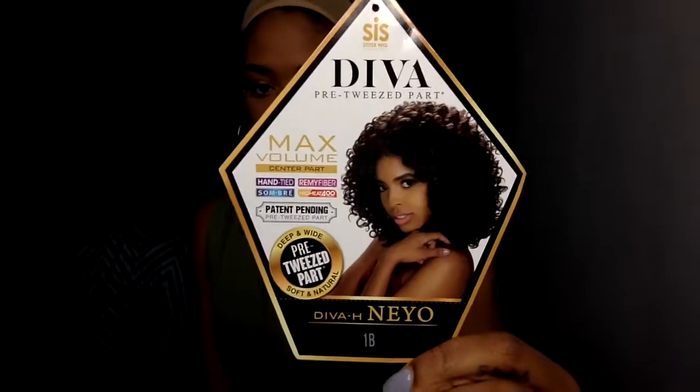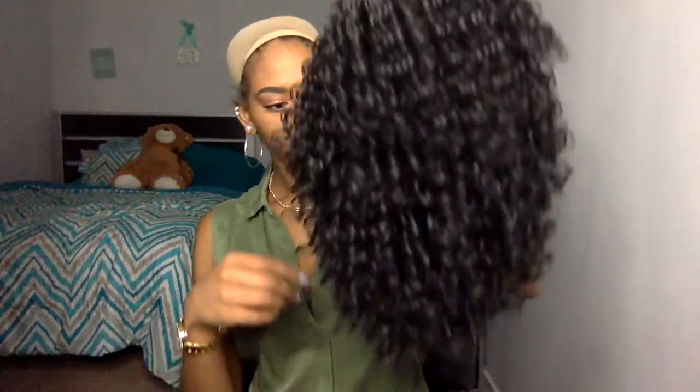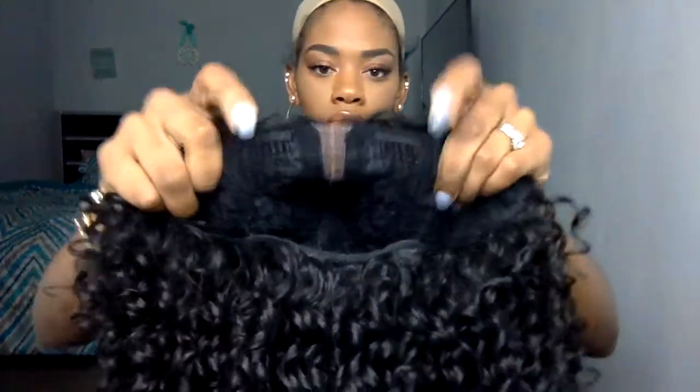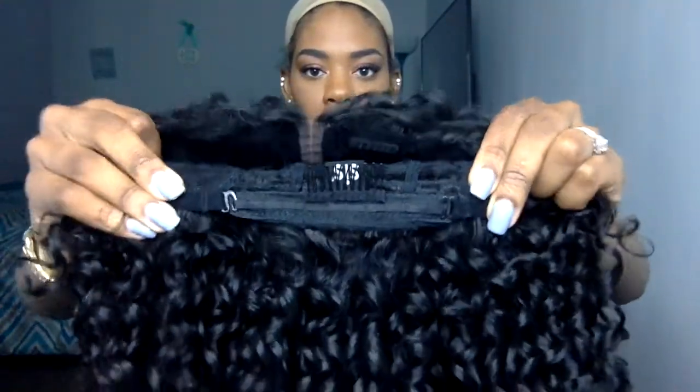So here we go — this is Ziri's Hollywood Hair Diva pre-tweezed part in the style code Neo that they sent me. Y'all, I am all the way here for this hair. If you're trying to go natural — or you don't want to go natural but you want that natural, curly, bouncy hair — this is for you, baby, I promise you.